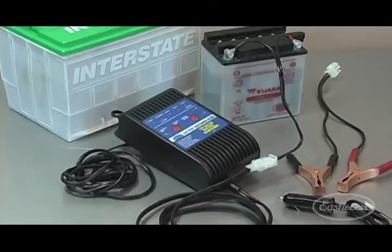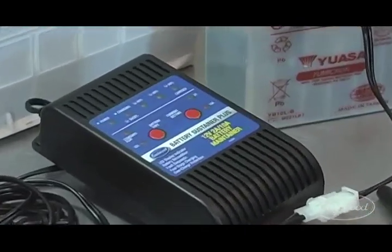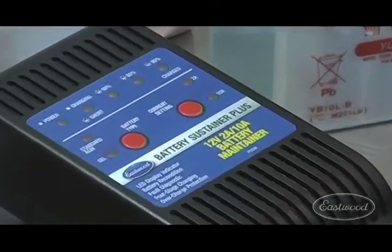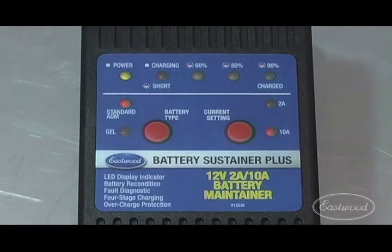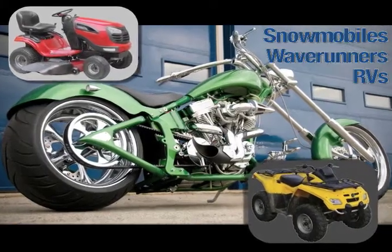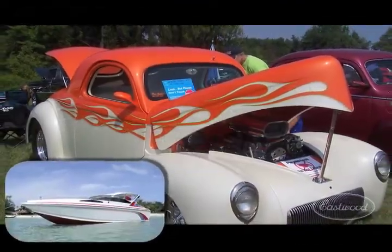The Eastwood Battery Sustainer Plus will maintain your 12 volt battery at a full charge while in cold weather or in storage. And because it has both 2 amp and 10 amp output settings, it can be used to charge or maintain a wide range of 12 volt batteries from lawnmowers, ATVs, and motorcycles to boats, cars, and trucks.